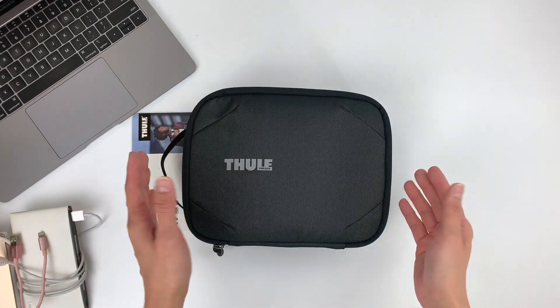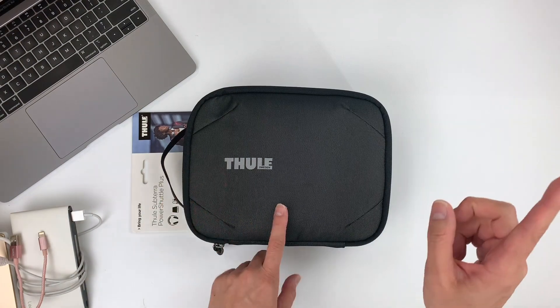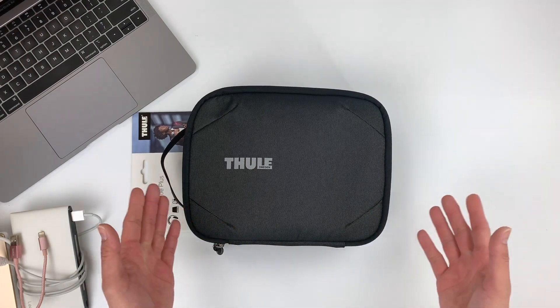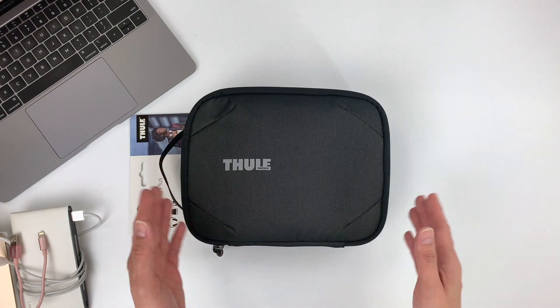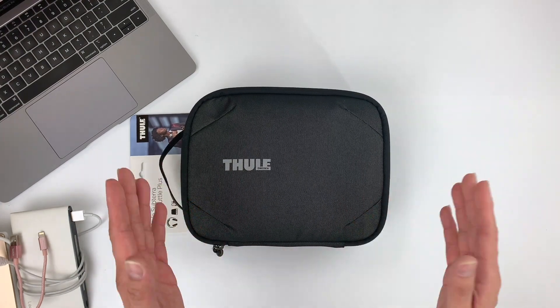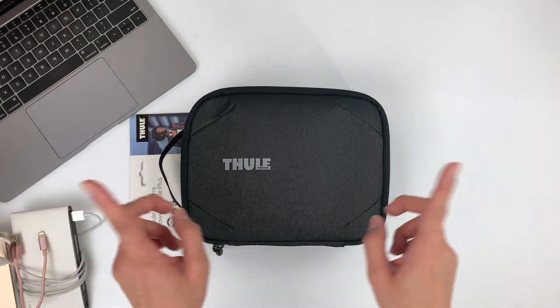What's up guys, this is Jin from OriBags and on this channel, we are all about coming up with product videos and tips to help you carry better. So if this is your first time watching, please consider subscribing. Now on this episode, we are going to be checking out the Thule Subterra Power Shuttle Plus. Coming right up.